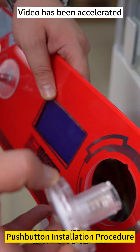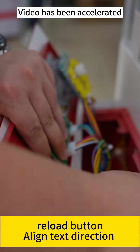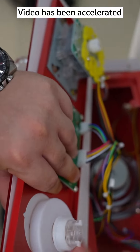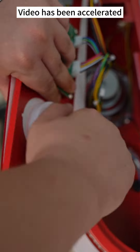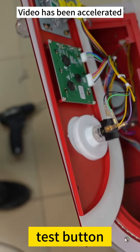Push button installation procedure. Reload the button. Light extra action. Tighten the lid. Insert the button controller. Test the button.